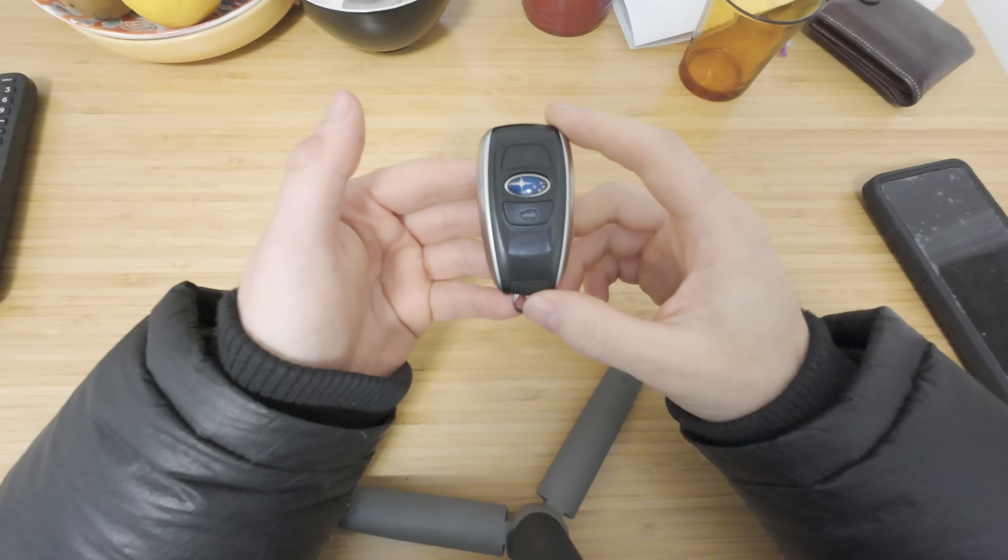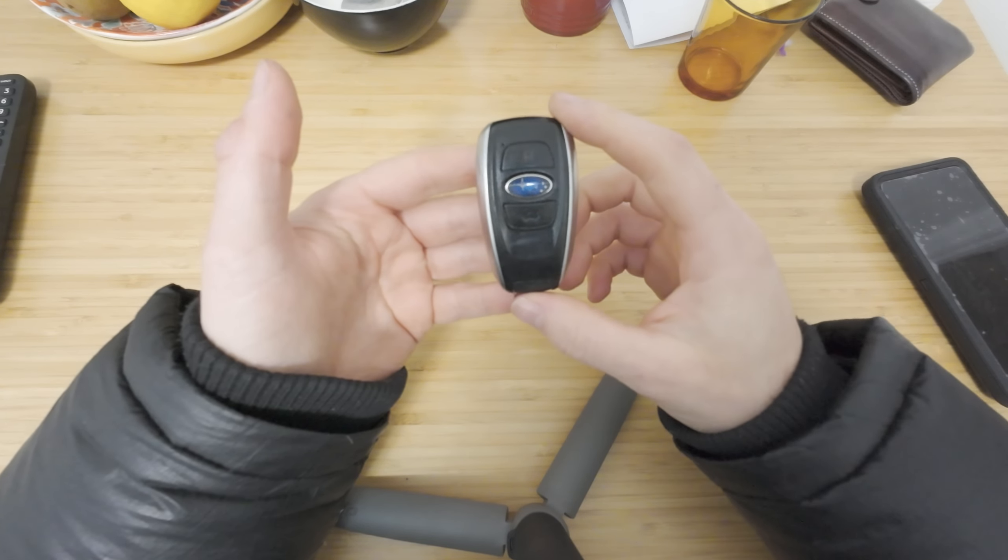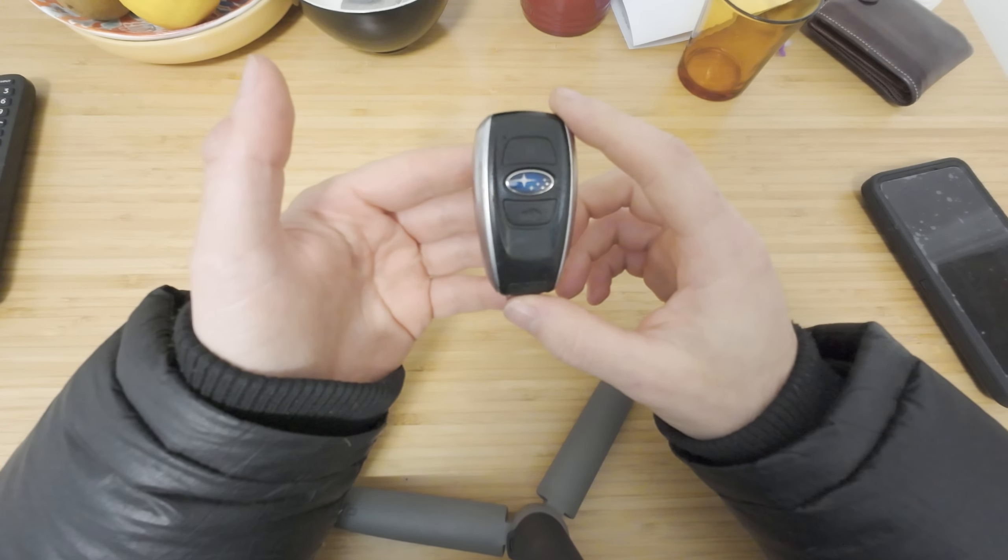Hello everyone, welcome to another video. Today I'm going to be showing you how to change your battery in a 2015 Subaru Outback.